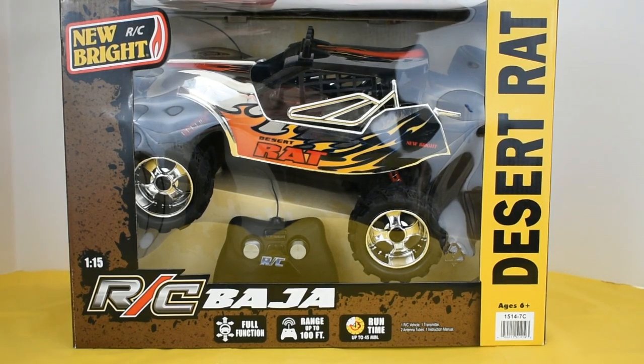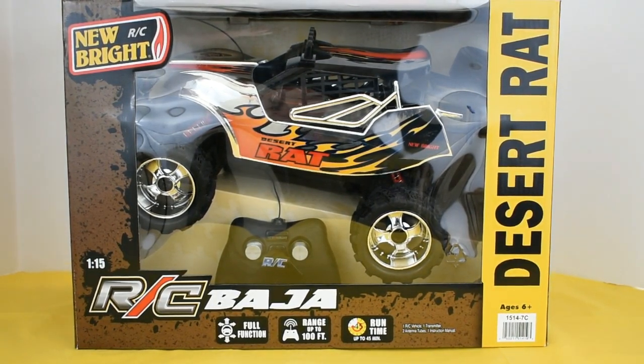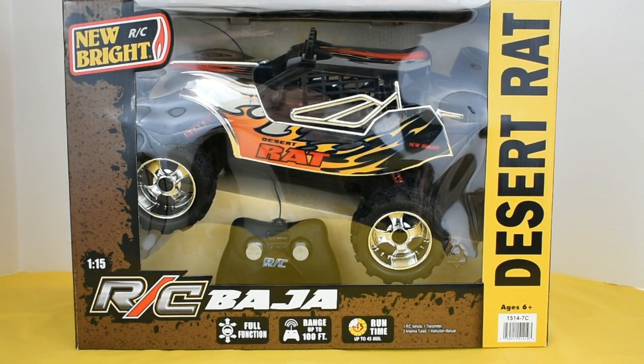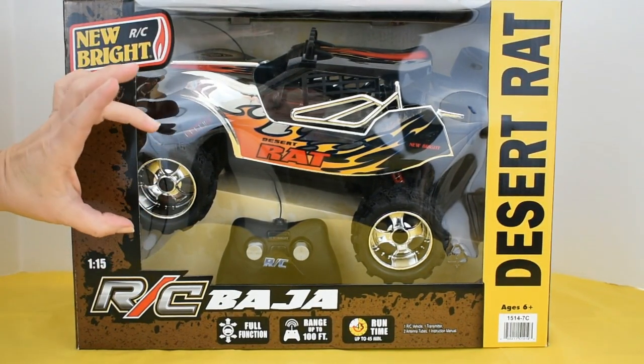My newest Newbrite RC vehicle is a Desert Rat. This is a Baja vehicle. This just looks so much fun. It's shiny, it's lifted up, and it has big tires.